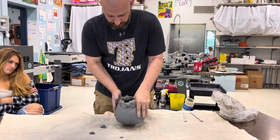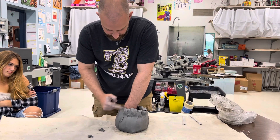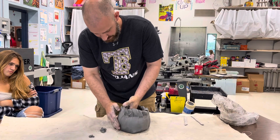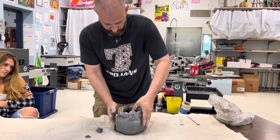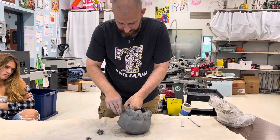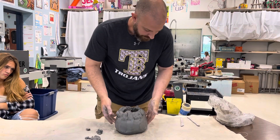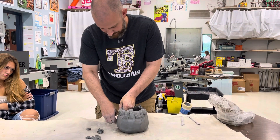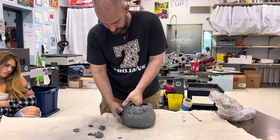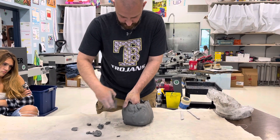After I've done that, we're going to rotate it again — same thing, finger right up the middle there, and then just round those edges over. Now you might want to pick an area that is going to have the portrait on it and not run the fingers up. I'm going to do one more — just like that.